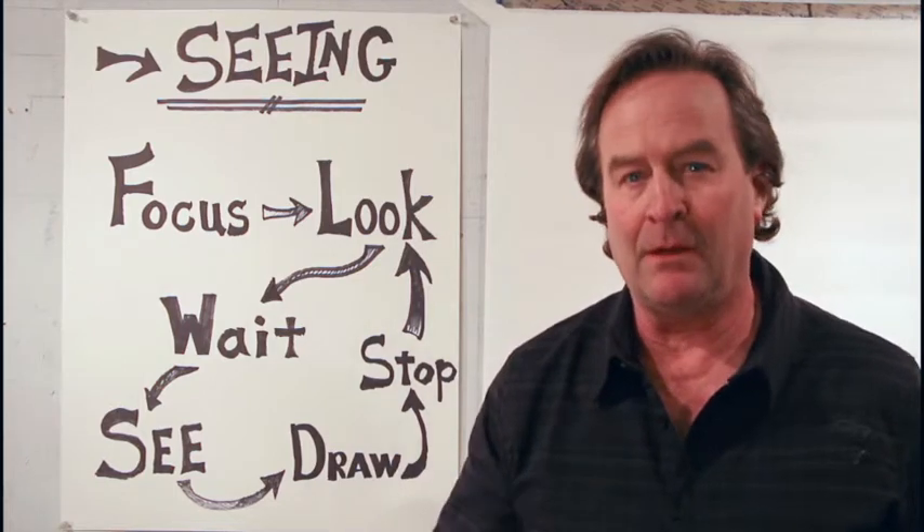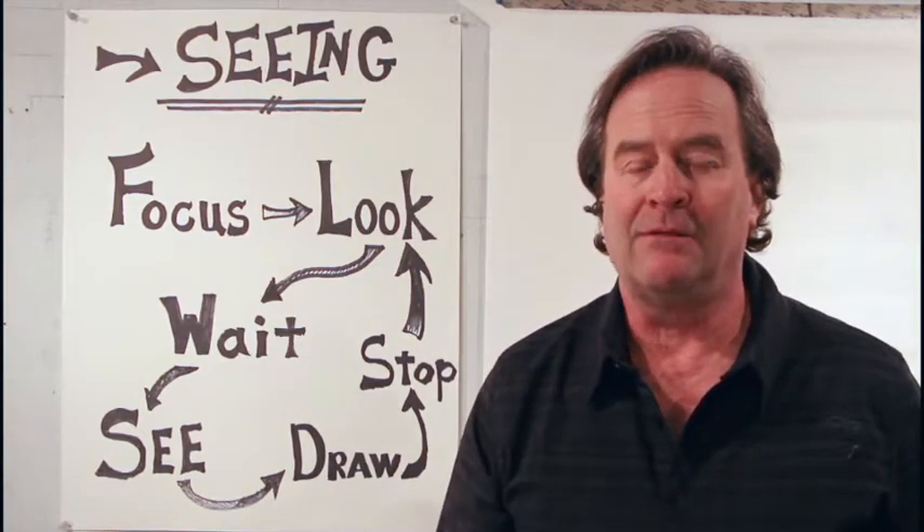Hello, my name is Mark Zimmerman. I'm an artist. I live out in the Black Hills.